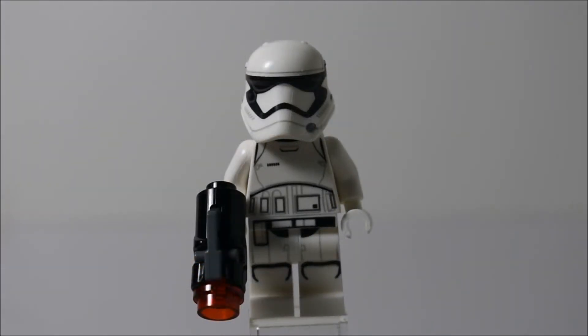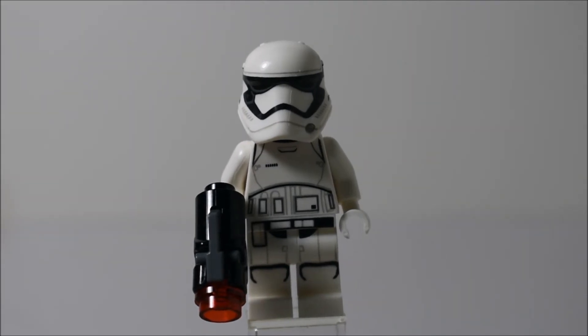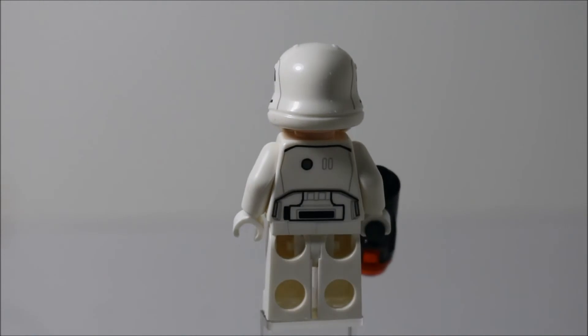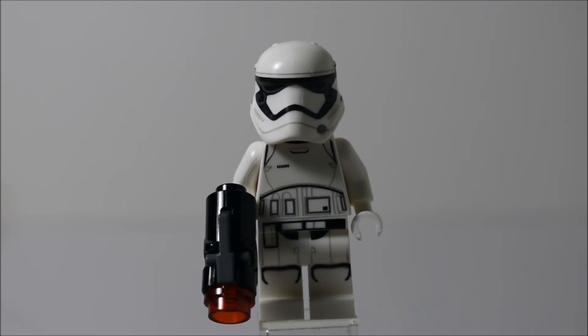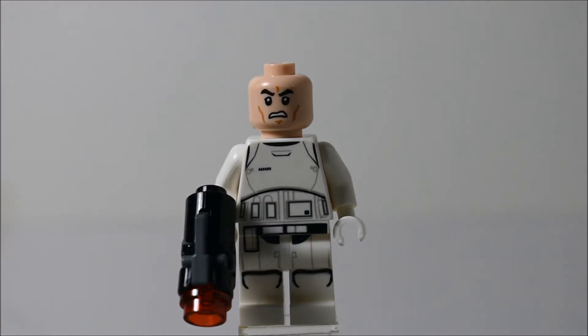The next figure is the First Order Stormtrooper, and you do get two of these, which adds to the collectability of this set — you can make an army of stormtroopers. The printing is pretty nice: standard white with some black printing and lighter shades. He's carrying a stud shooter, which is pretty neat. They haven't really been making the old type of guns anymore — just a whole lot of stud shooters. I feel like they're doing it too much. If they at least had the option of also including regular blaster pieces, that would make things a bit better. He's got an awesome helmet, and if you take it off, it's just that same Jango Fett face.